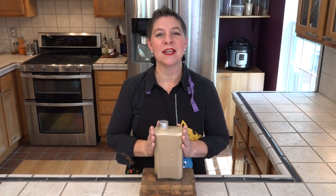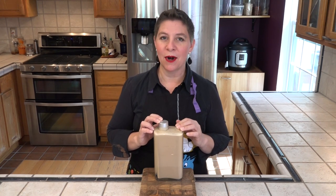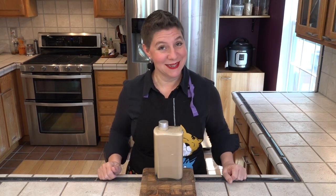This is just a one-liter glass bottle that I've chosen to store this in. This does taste better if we allow it to refrigerate overnight — it gives the alcohol just a little bit of a chance to settle down — but we can taste it right now.